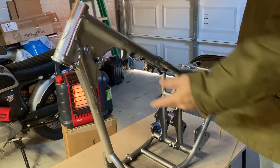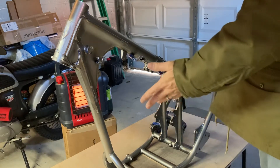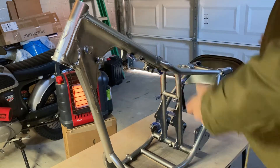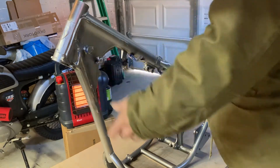Morning folks, Mayhem Bike here. 85 CMX 250, aka Honda Rebel frame. Just applied some silver Duplicolor GM paint as a base coat for whatever color I'm going to go with — that's the surprise part.